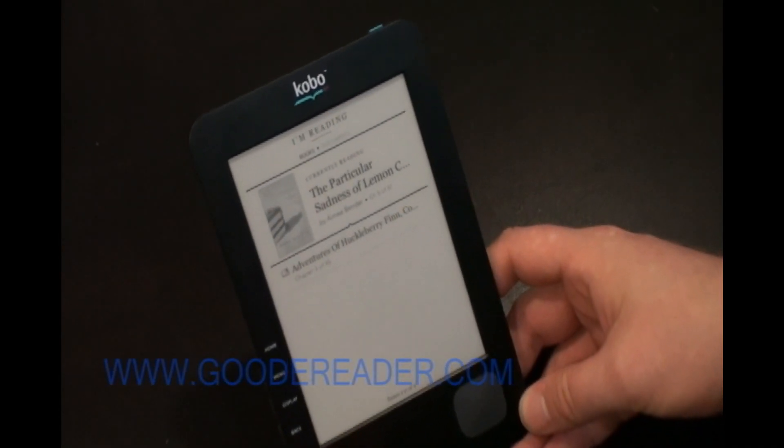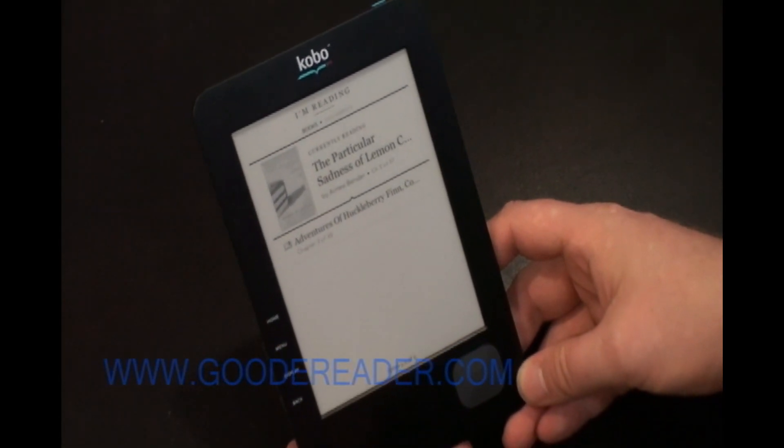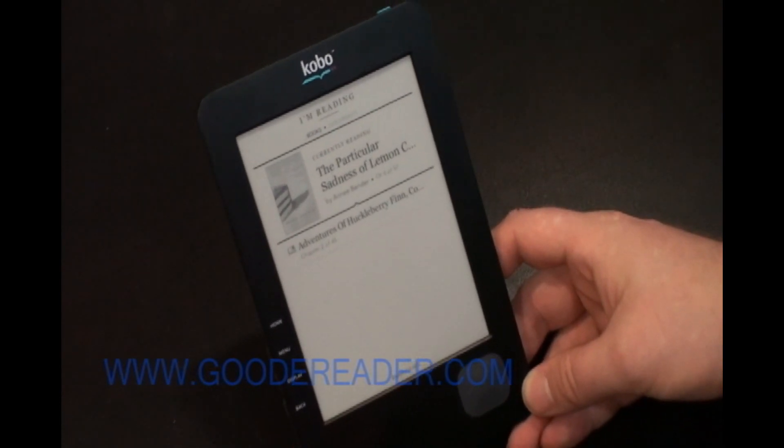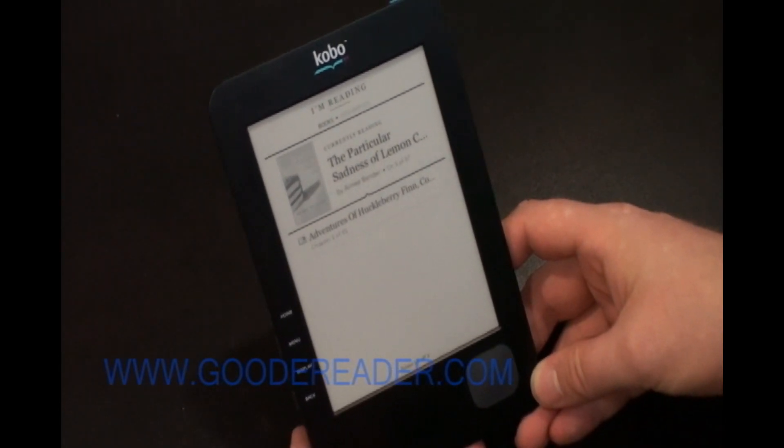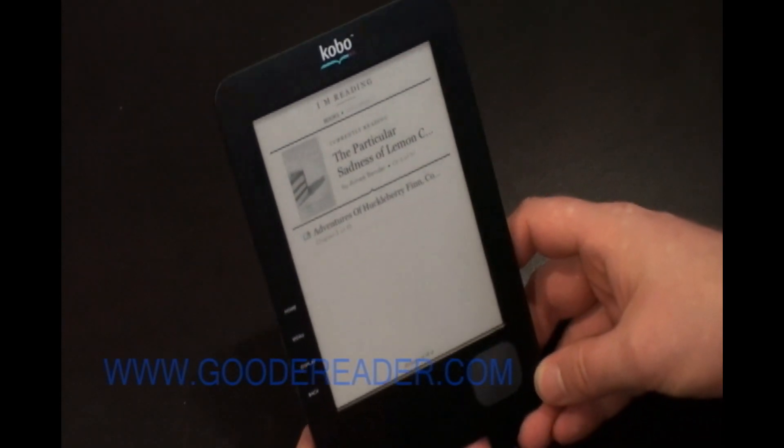Hey everybody, welcome to a Good e-Reader video tutorial. This is Marcus and today we're going to give you guys an introduction to the new Kobo e-reader. This e-reader retails in North America anywhere between $140 to about $160.